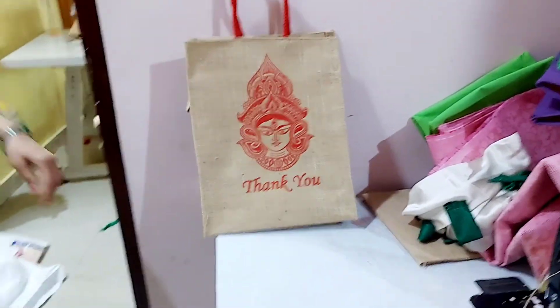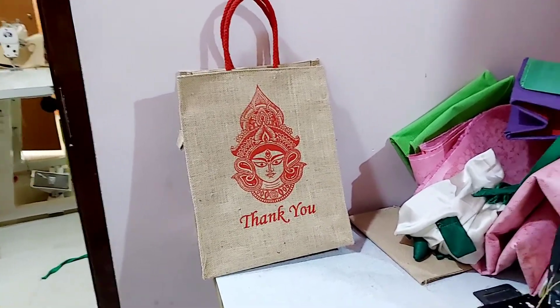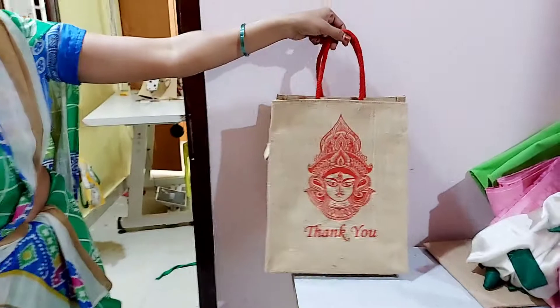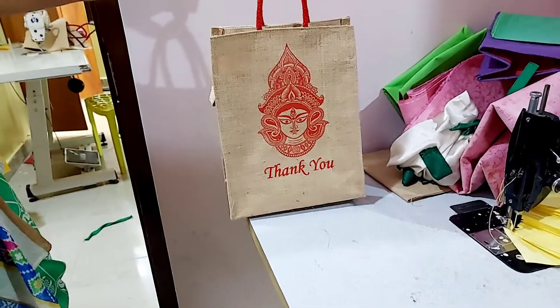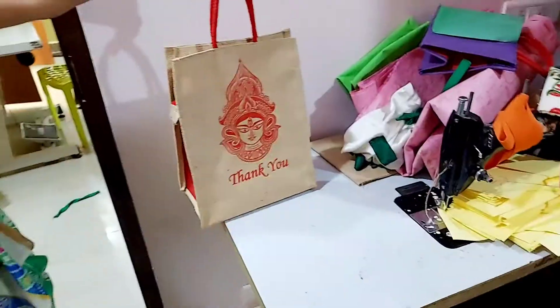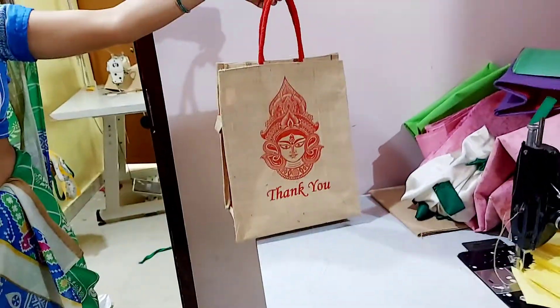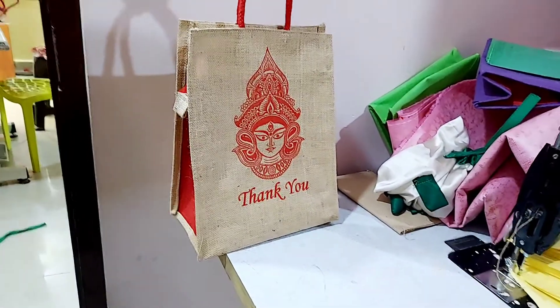I am going to cut the bag after stitching, and I am going to put it in a little bit.